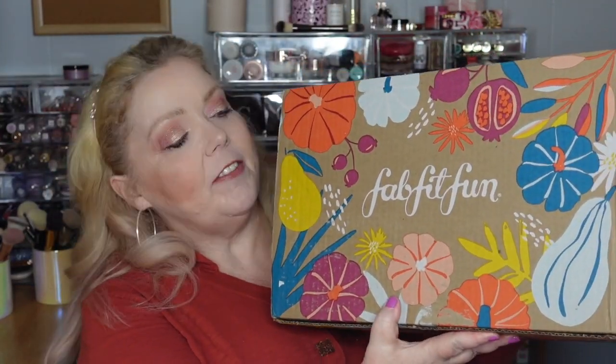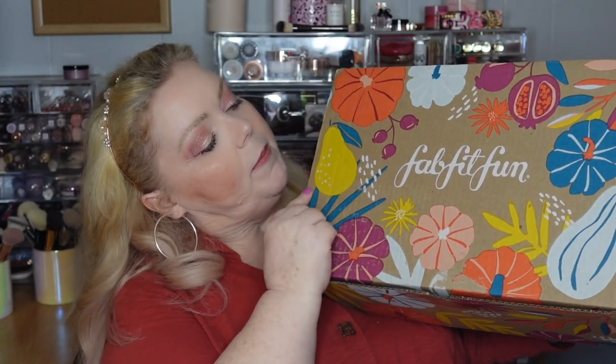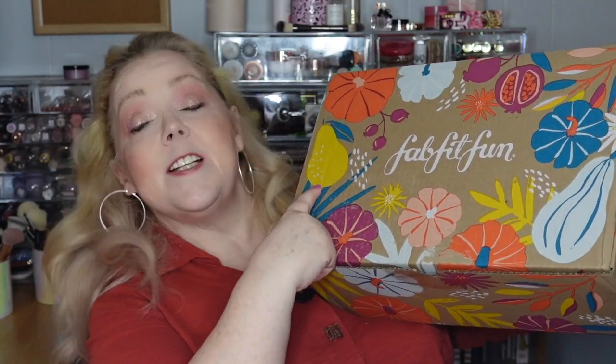This season's box has got a lovely fall design on it — pumpkins and gourds and I think that's a pear. Very pretty box, cardboard, meaning that it is recyclable, which is very nice. And when we open up the box, the first thing inside is the FabFitFun magazine.